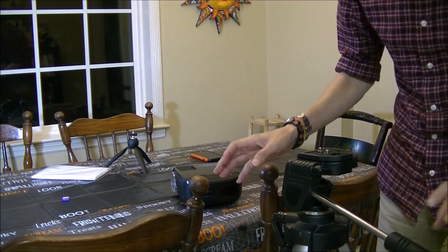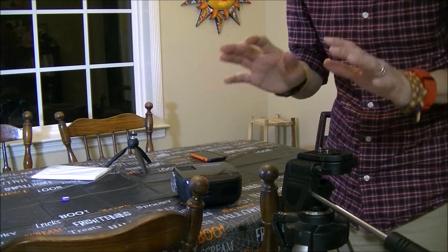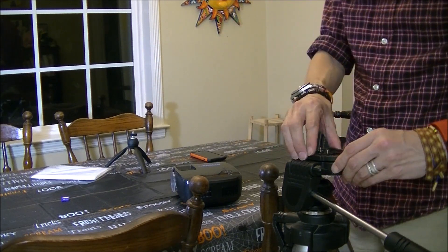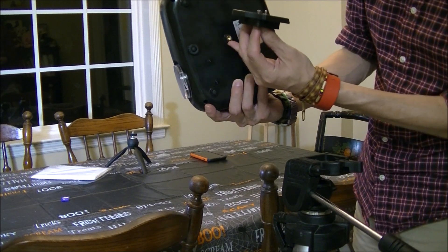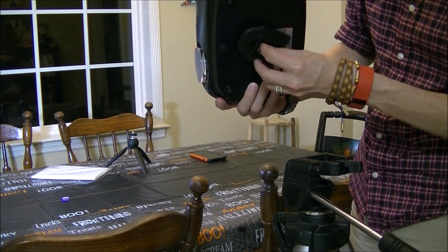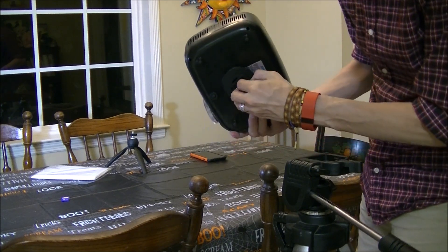If you have a table you can just put the projector on the table and move it back and forth. Unfortunately the dining table is over there, so let's put it over here. The projector has a tripod mounting on the bottom and on the side depending on whether you want to do a vertical or horizontal projection.